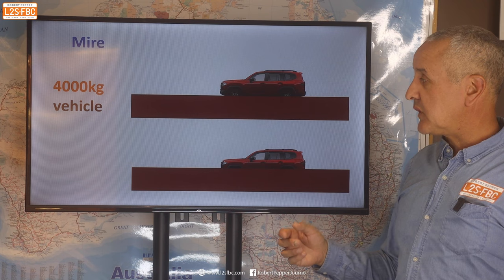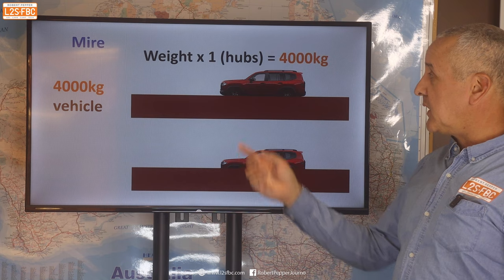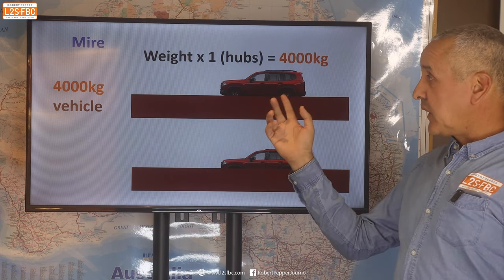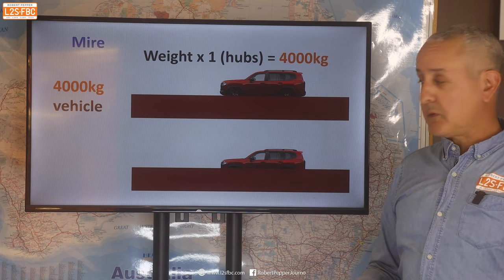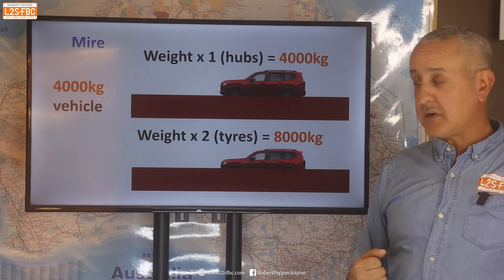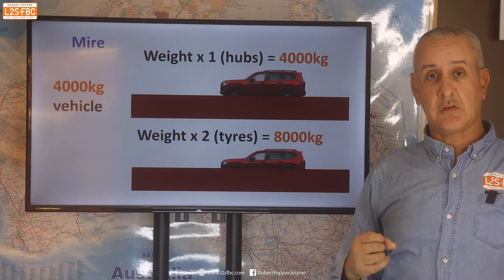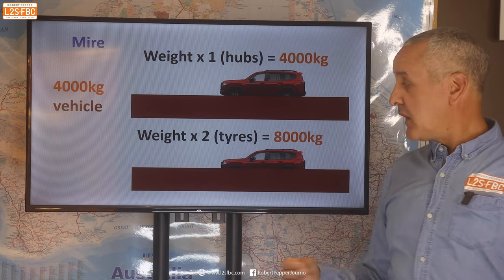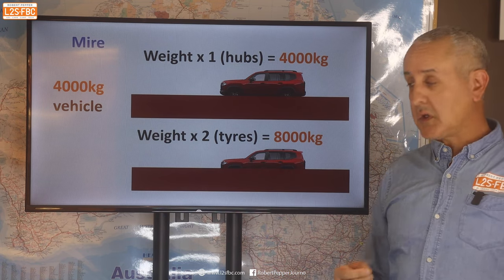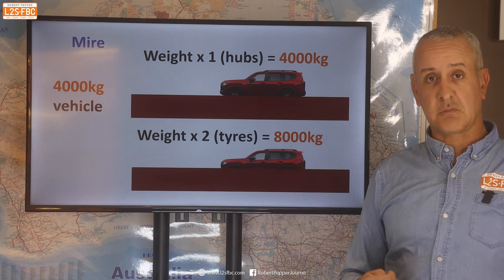Moving on to mire. If a vehicle is mired to its wheel hubs, the manuals tell us that will be roughly equivalent to the weight of the vehicle to pull — so four tons for a four-tonne vehicle. If it's bogged to the top of the tyres, we could be looking at double the weight: eight tons. If you get into this situation you've made some poor decisions and shouldn't be out there alone, but that gives an idea of where the maximum loads can be.